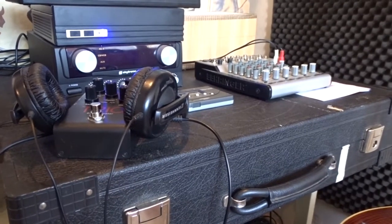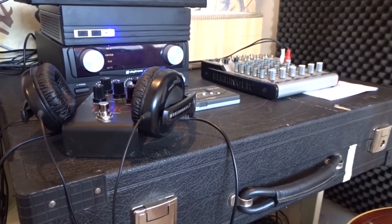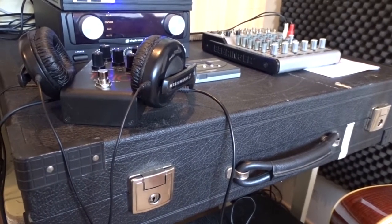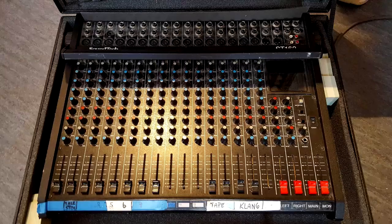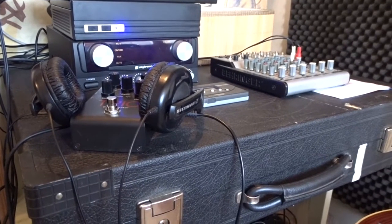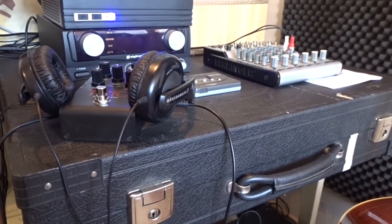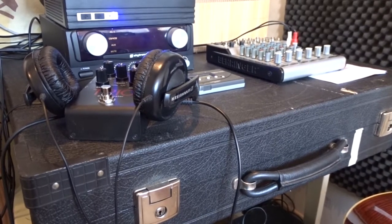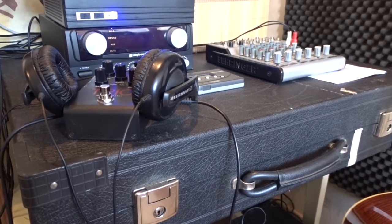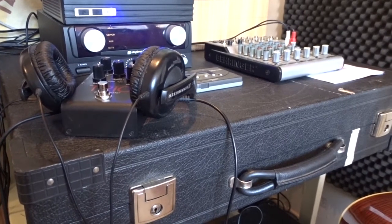Below the little Behringer mixer and the amp there's a big black box and in it there's a 16 channel mixer. I've used it to record some stuff, but for a home studio a 16 channel mixer is of course overkill. I got it from my brother in Norway for free and I'm keeping it — it's a very nice present and I want to use it in the future if I ever build a bigger studio or have a bigger space.